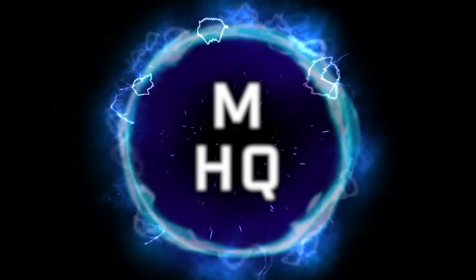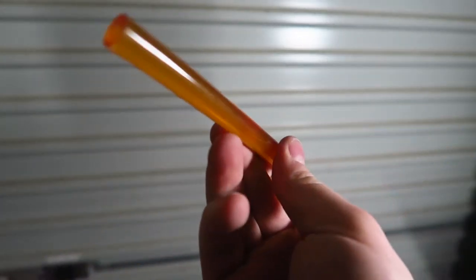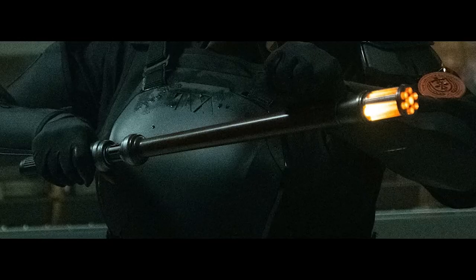So I've really been enjoying the TV series Loki from Disney, but when I saw the TVA baton, I thought hang on, I have to build this. I've got some yellow glue sticks in my garage and these would be a perfect fit to make the light-up section of the baton.